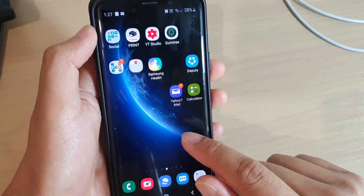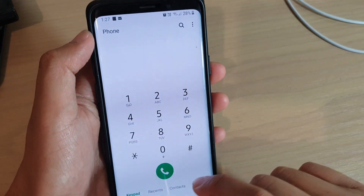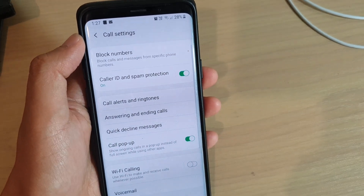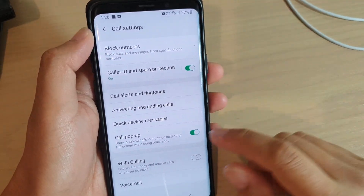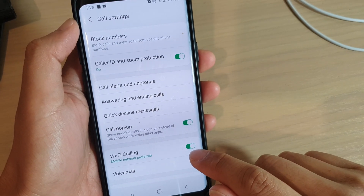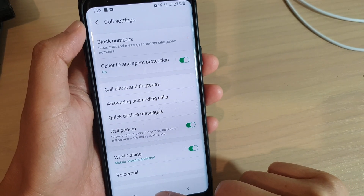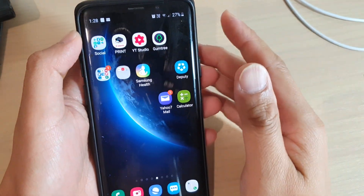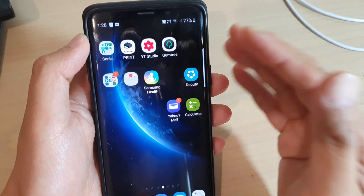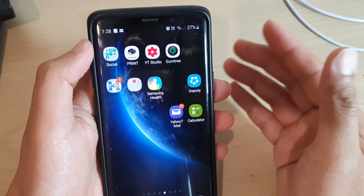First, let's open up the phone app and then tap on the menu key and tap on settings. In call settings, tap on Wi-Fi calling and now it is switched on. By default, your phone will always try to use the network signal to make phone calls and receive text messages.